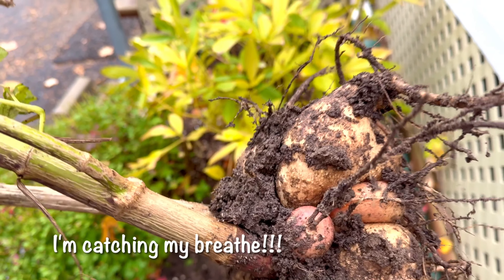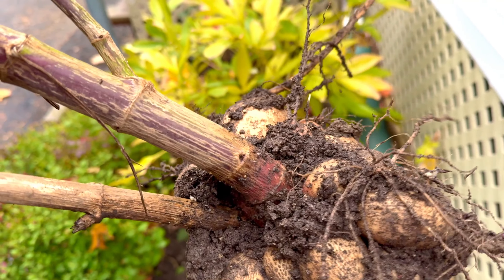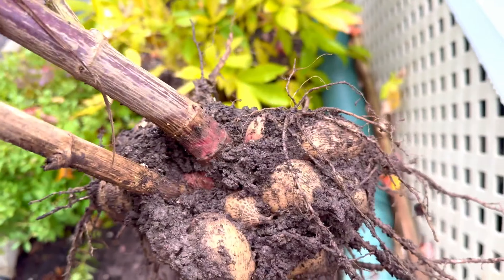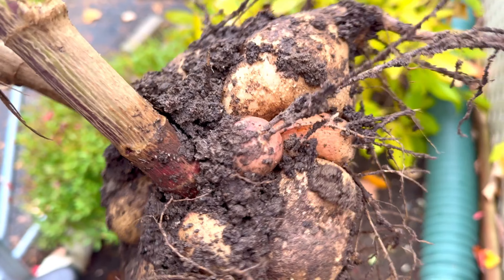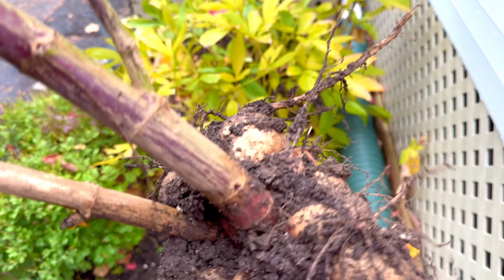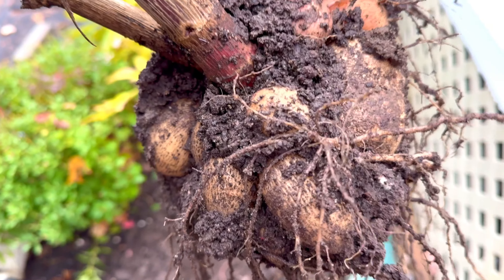So what we do with these dahlia tubers: we're gonna wash them to take out the soil. Once they dry, we'll put them in a cardboard box. The box is made of paper — it absorbs the humidity. So they will stay healthy during the winter days inside your home to avoid fungus and tuber disease.